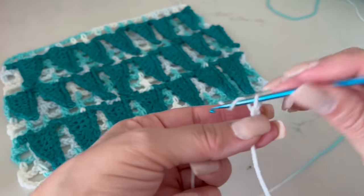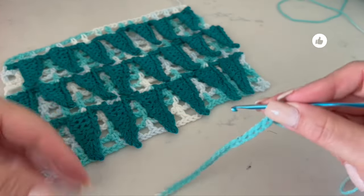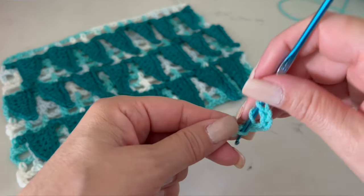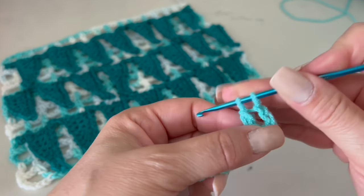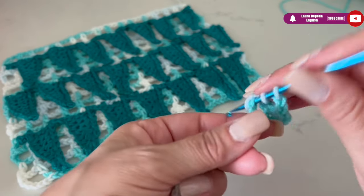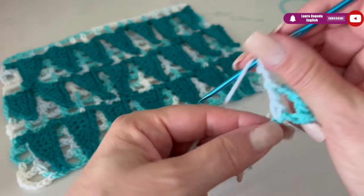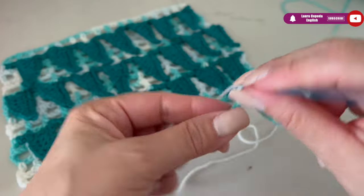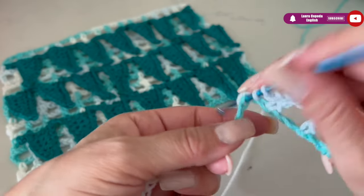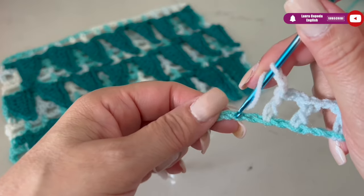I'm going to start with one thread and the hook, and we are going to make 40 chains as a base. Once we have the chains, we are going to count five and in the sixth chain we will insert the hook and make a double crochet. Then we will make two chains, skip one, and next to it another double crochet. Then two chains, skip two, and in the third make a double crochet. So we alternate: once skip one, once skip two, and continue like this the whole row.